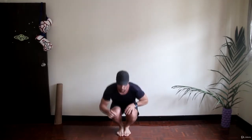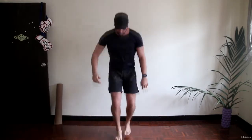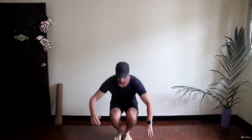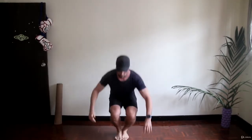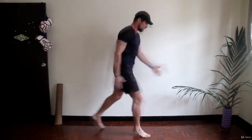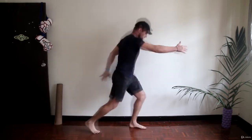Jump squat cross — one of those exercises that is easier to show than to explain, so I'm just going to stay quiet and let you guys enjoy.